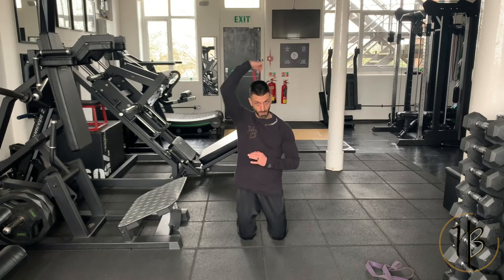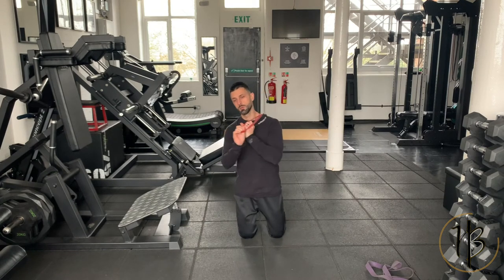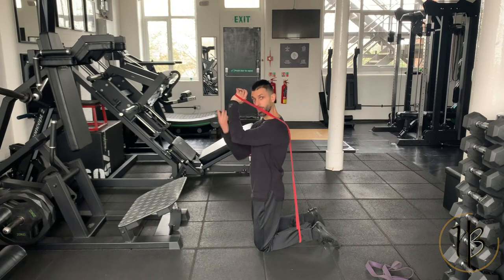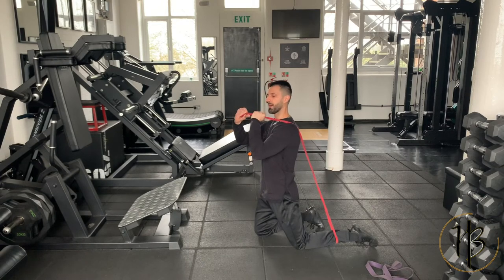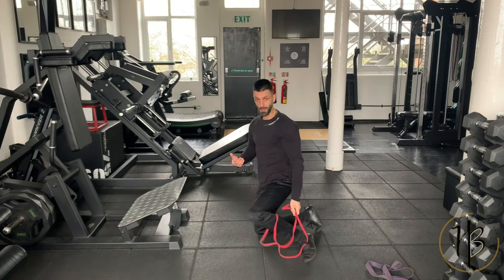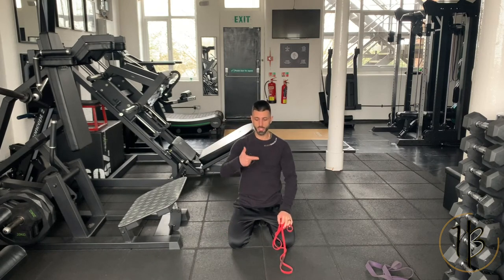Swap to the other side for the opposite arm. For the lengthened range, bring the band back to the same leg. Arm up to about 90 degrees, stabilize with your other hand — now you're getting that stretch. Take the arm back a little more for more stretch, then squeeze and extend. If you feel there's not enough tension, grab the band a little shorter. Straight away you'll feel the tension immediately on your triceps ready to go from the lengthened range. You can use the red, black, or purple band depending on your strength.